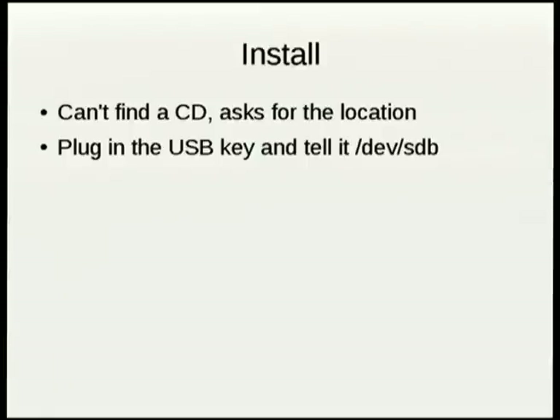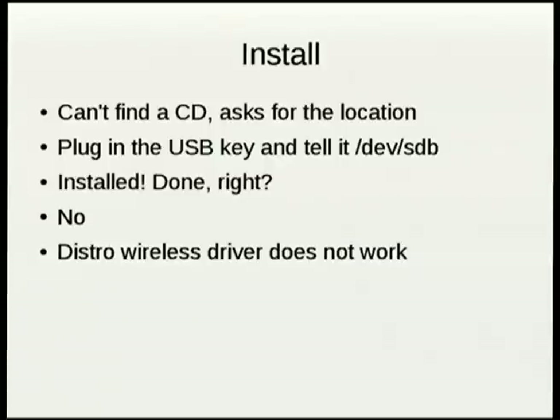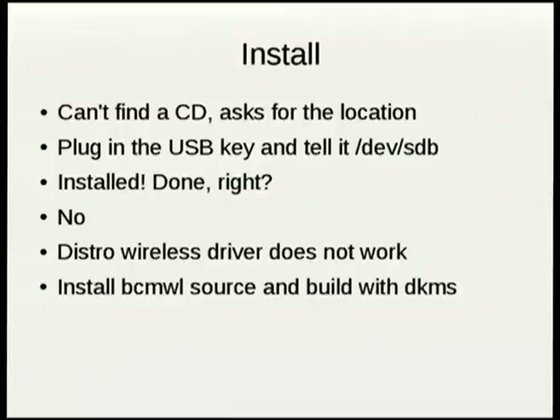Fortunately it asked me where the install media is located. It's actually on SDV — woohoo, right? Except the wireless driver still doesn't work. And magically, I just figured out through the power of the internet that I needed to get some version of the Broadcom wireless drivers.